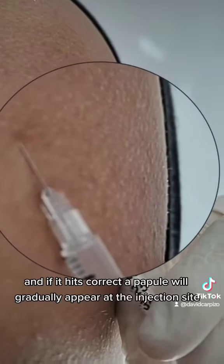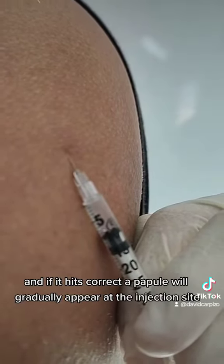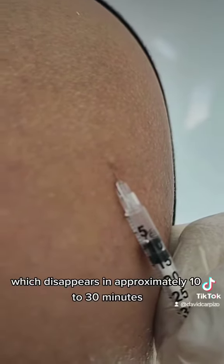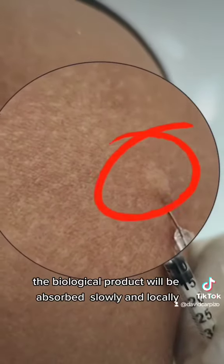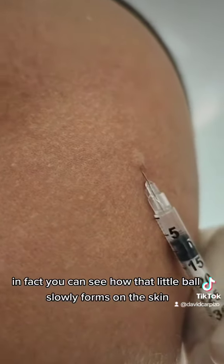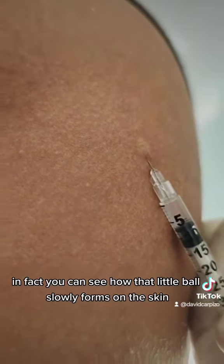If the technique is correct, a wheal or papule will gradually appear at the injection site, which disappears in approximately 10 to 30 minutes — this is totally normal. The biological product will be absorbed slowly and locally. In fact, you can see how that wheal now slowly forms on the skin.